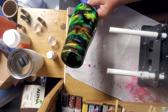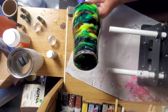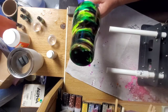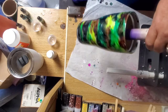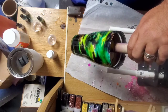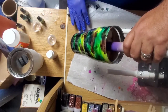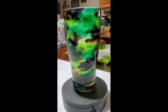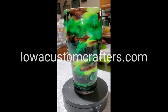Take it off there and just kind of look at it a little bit. I think that's looking fairly good. I'll move it over to my other turner that I use for drying. I use this one to work on and then I move them over to the drying one and let them spin on there. And this is the finished product. Remember this and all of our other tumblers can be purchased at IowaCustomCrafters.com. Thanks for watching. Bye bye.